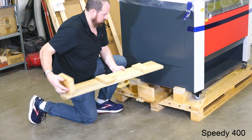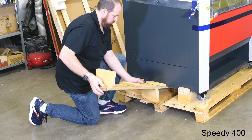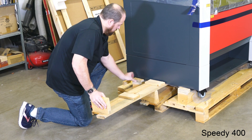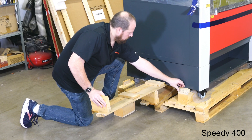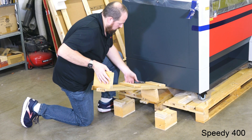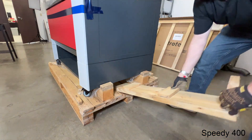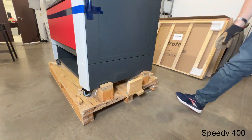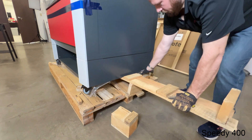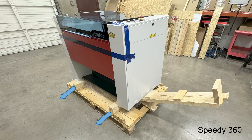Use the second ramp and slide it under the machine to create a lever to lift one side of the laser machine. This process may require a second person. Push down on the ramp lever, gently lifting the machine, then pull out the two blocks under that machine side. Now remove both ramps, go to the other side, and repeat the process, removing all four large wooden blocks on the Speedy 400 laser machine.